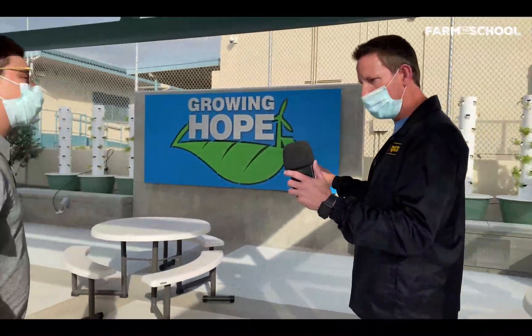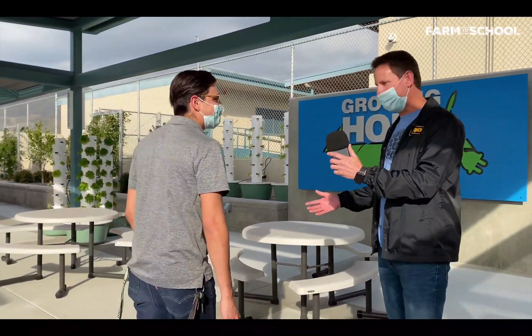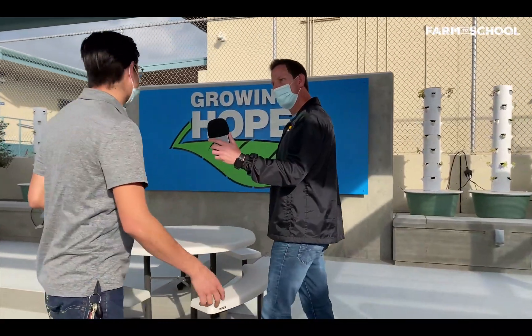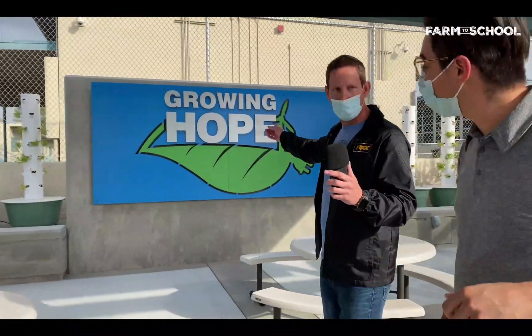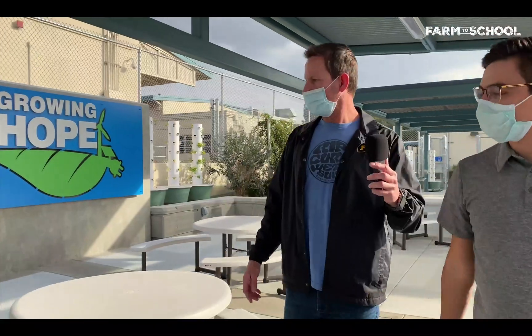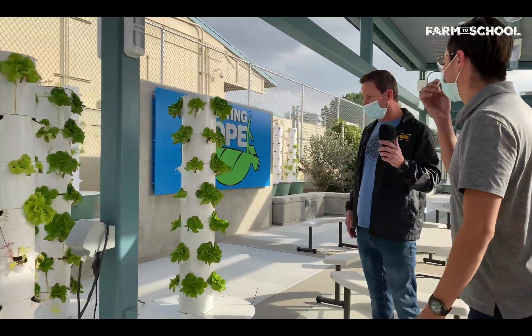I feel like I'm in a classroom — this says 'opportunity.' Yeah, this is an outdoor presentation area. We have picnic tables here, and there's the Growing Hope logo right there, which is really cool. A teacher would be able to bring their students out and present lessons or plans to them.